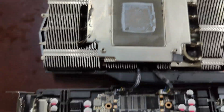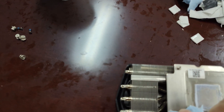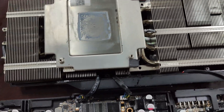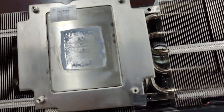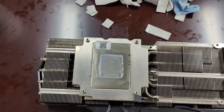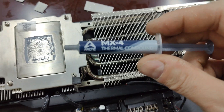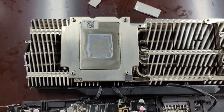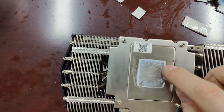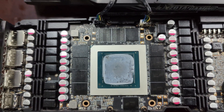Now we want to investigate the thermal paste condition before we apply anything new. We use something like this — we also bought some other thermal paste with 14 W/mK rating, but for now we have this MX Arctic Force, I think it's Arctic Silver, which is good as well. What we do is check the quality of the existing thermal paste by seeing how it feels. If it's hard and dry, we remove it — and this one does feel dry, so we're going to have to remove it.